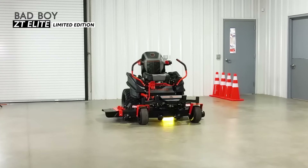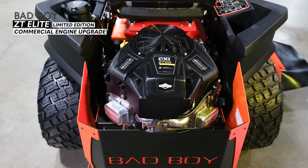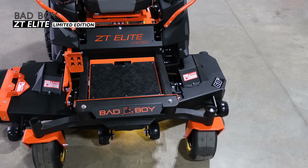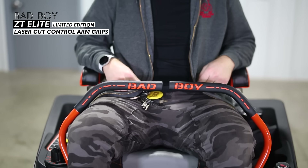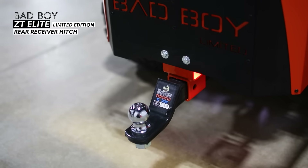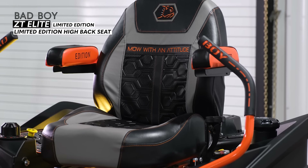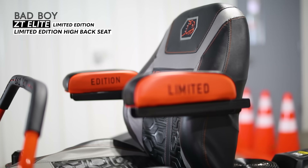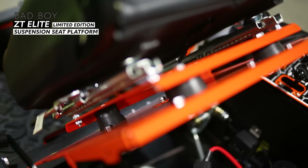The ZT Elite Limited Edition has several key upgrades. It features the engine upgrades already mentioned, plus a blacked out paint job on the entire body, frame, and mowing deck. Bad Boy has also added aesthetic upgrades like laser cut arm grips and a CNC cut limited edition logo on the title plate. You also get a receiver hitch mounted onto the back. My favorite upgrade is the seat — it has cool styling with Bad Boy's signature aesthetic and sits on a rubber suspension platform for a noticeably smoother ride.